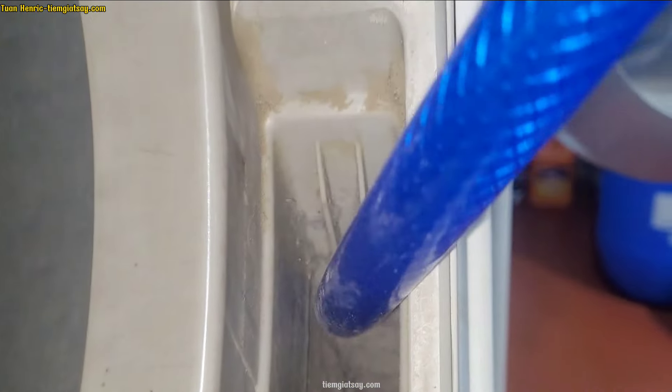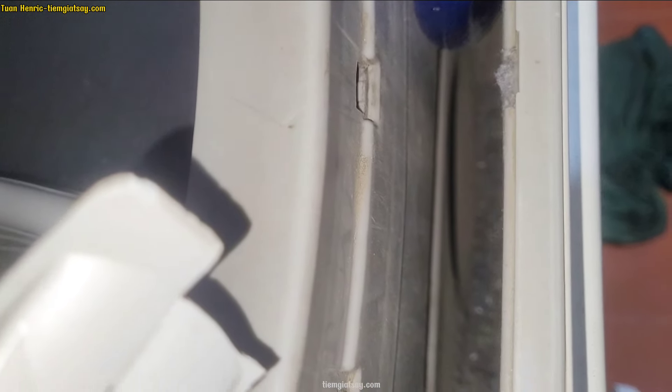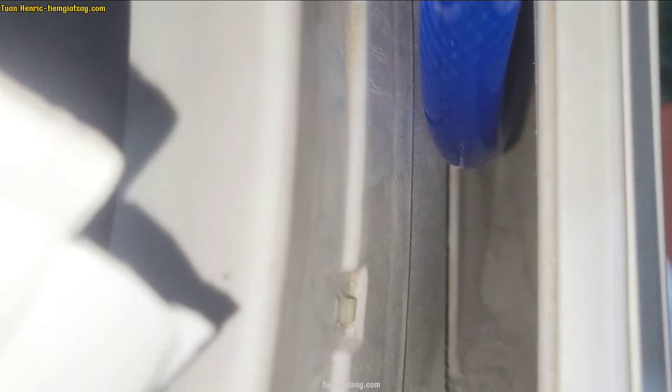Lượng tiêu thụ điện trong cái giặt sấy của mình chiếm hơn 50%, nên cố gắng làm mấy cái này sạch. Không cần hạ máy xuống mà vẫn hút được, thông hơi ok thì sấy nhanh hơn mà đỡ tốn điện hơn. Khi hút bụi vải thì nên đeo khẩu trang vì bụi mịn kinh lắm.